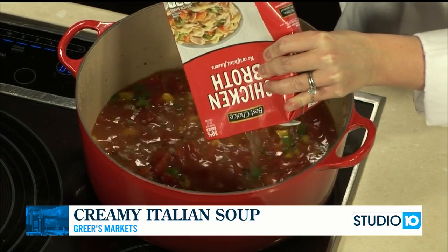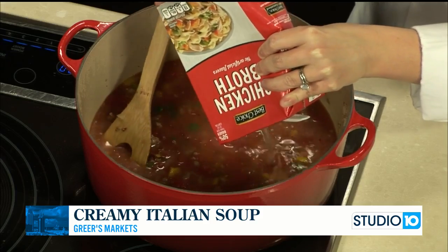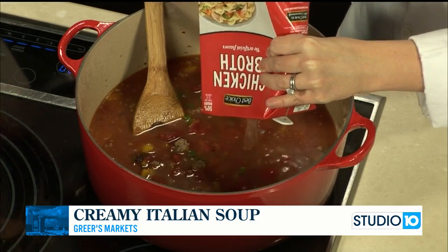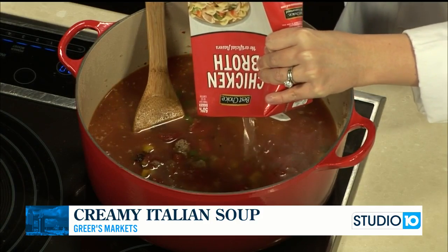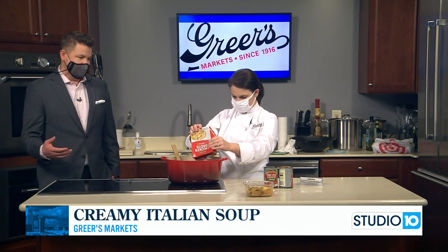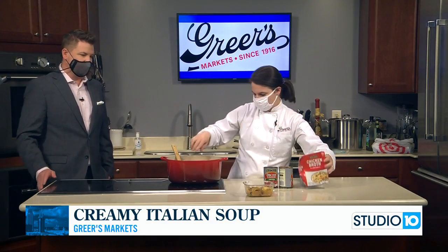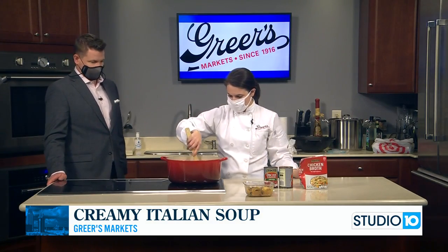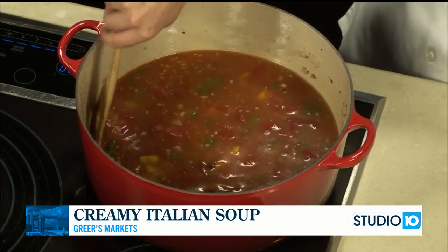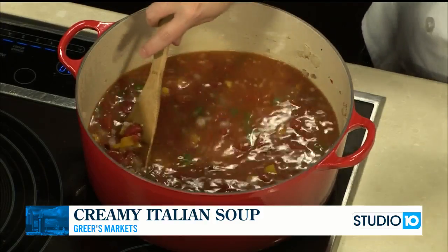Later on we're going to fill it out with some little frozen ravioli that I like to use. You mentioned earlier that a lot of people are still trying to maintain their New Year's resolutions six weeks in — some are trying not to eat meat, or for Lent coming up. So this is a recipe you can do for all of that. You could just omit the sausage, or if you were limiting carbs, you could just omit the ravioli at the end.